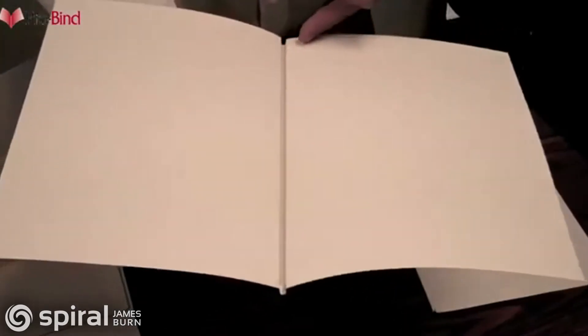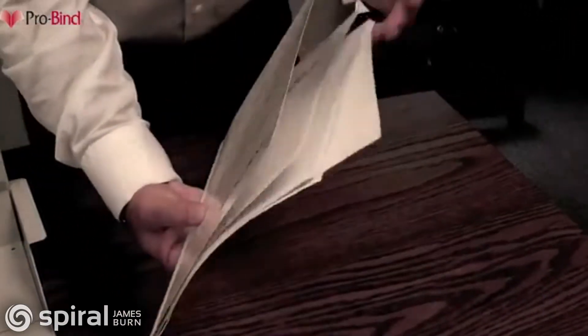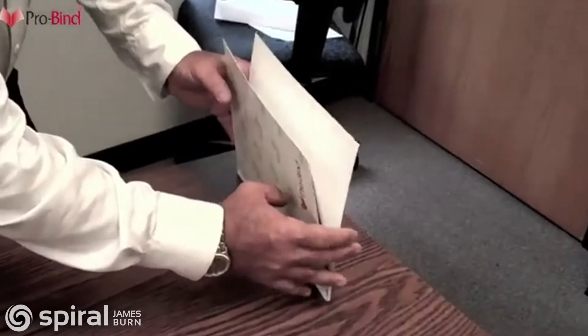With the effective U-channel glue design, pages stay in permanently. Simply set your loose pages into the covers, which can be plain, transparent front, or customized to your business or company logo.